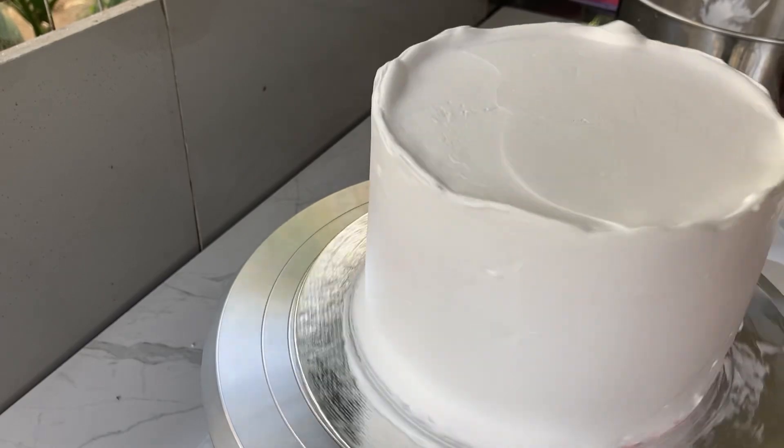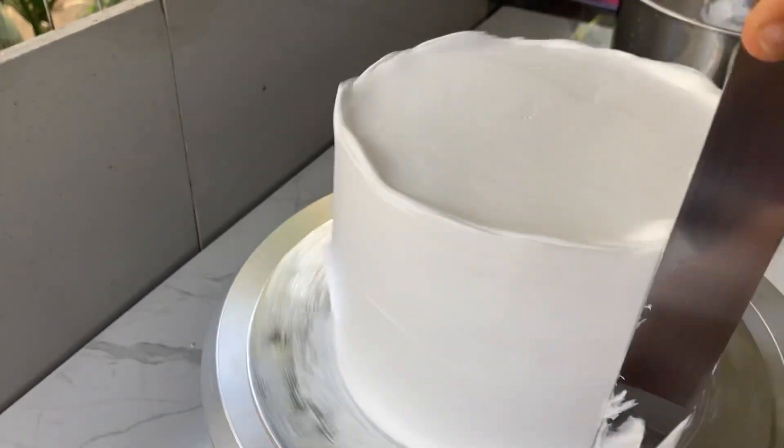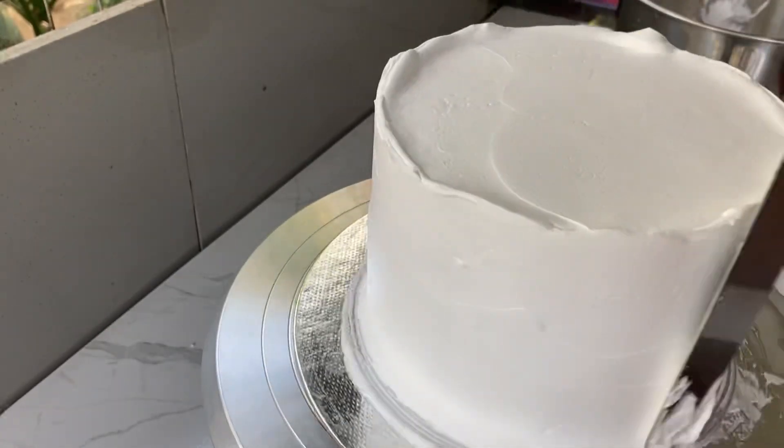Let's spread the cream in the bowl. It will be set in the fridge. It will be set in a little bit.